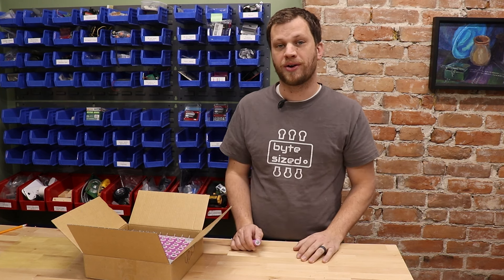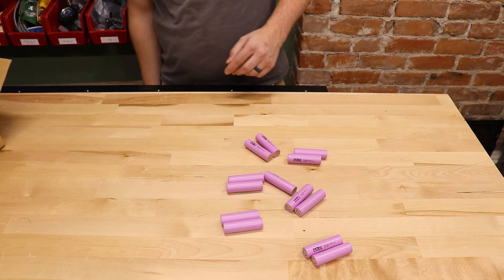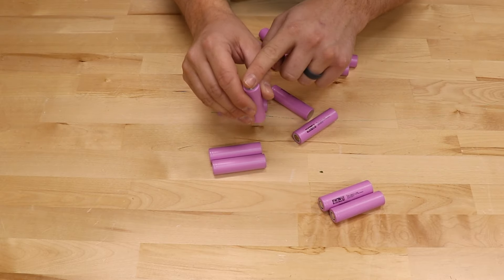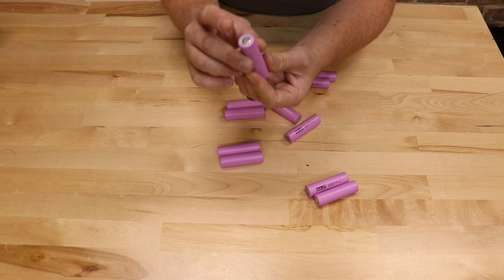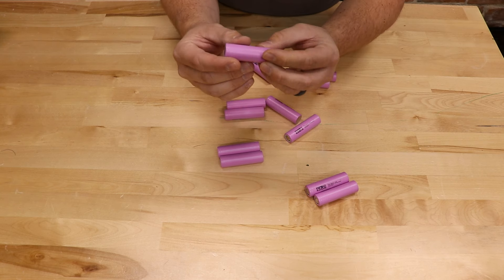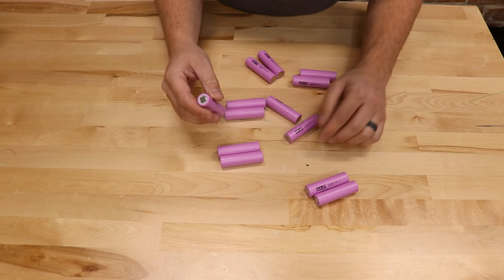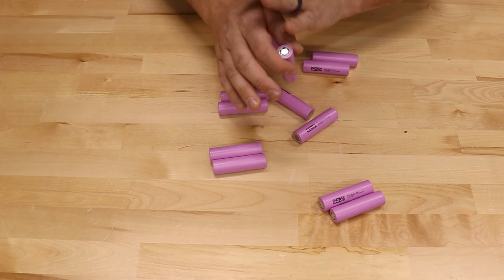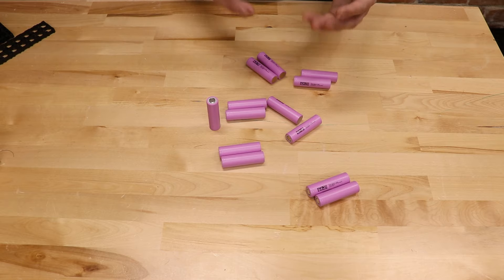I want to make my battery pack 48 volts, so I need to connect 13 of these batteries in series. Just like any AA or AAA battery, these have a negative terminal and a positive terminal. They're a lot harder to see because these don't have the button on top like a AA or AAA, but they are marked on the outside. It's really important to keep those straight as you're connecting up, because if you do this wrong, it will result in a short and an explosion and a fire — and we want to avoid that at all costs.